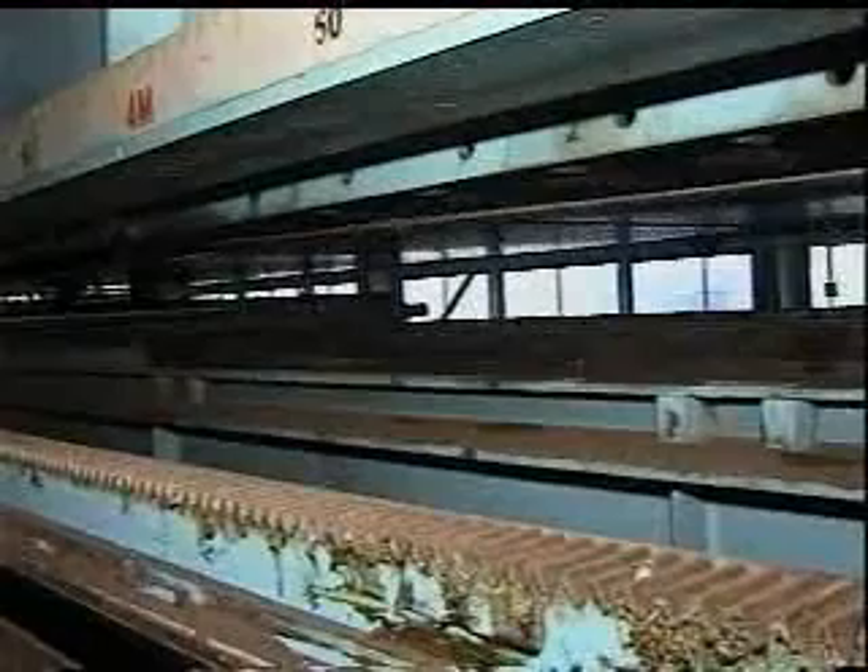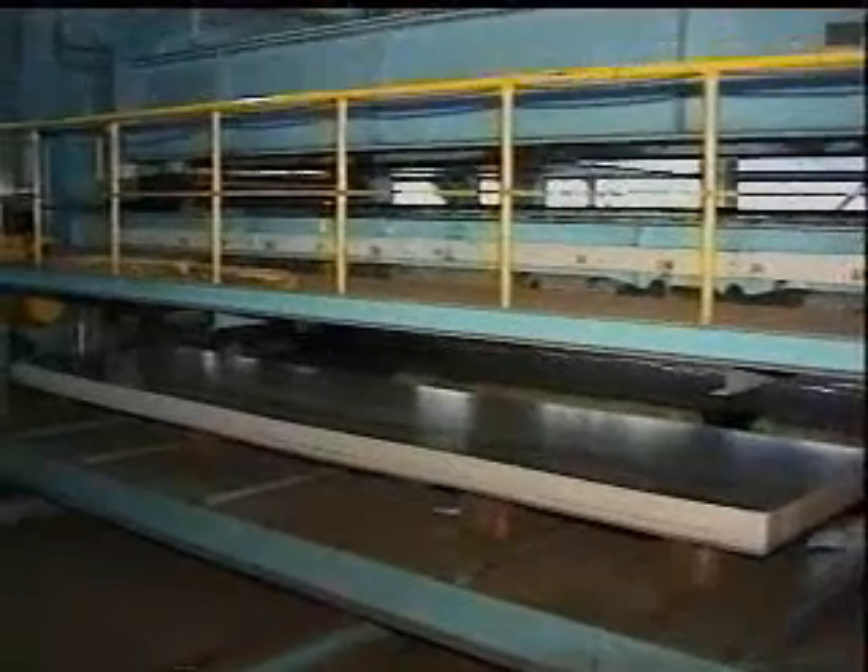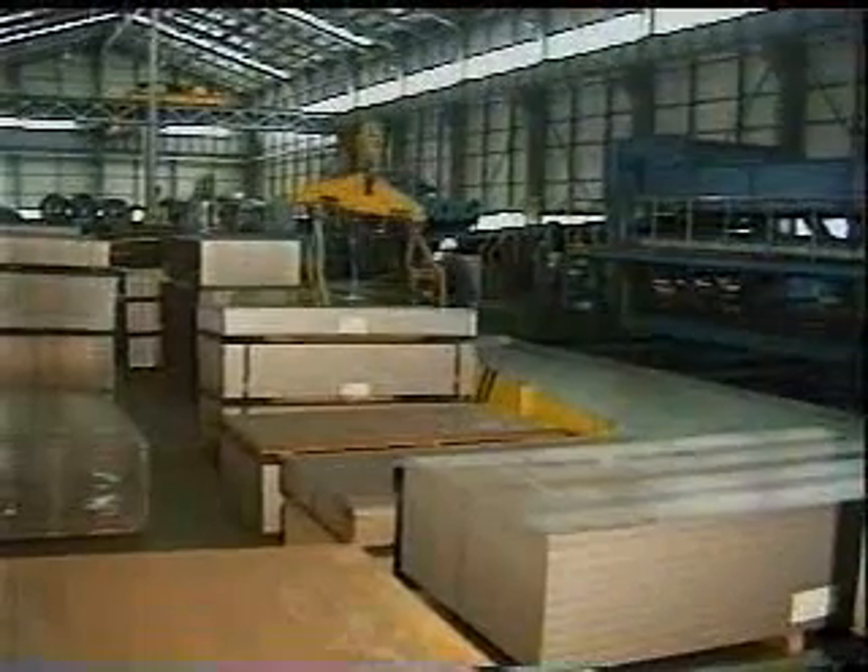The magnet piler has a magnet conveyor installed on the upper part, which piles up the maximum 12m length sheet products thereof.